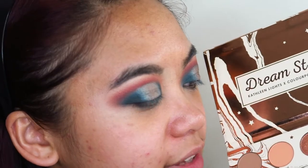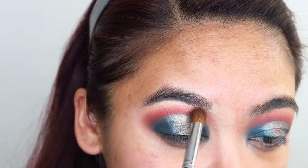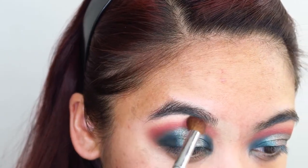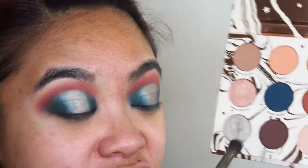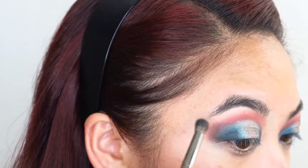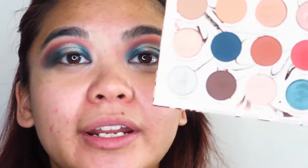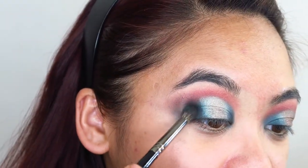I want to redefine more of that shade Spark above everything else that's going on here. I want to lightly deepen up the outer corners of my eyes — I'm going to take this shade Elfish and just deepen up on the absolute outer corners. I think that may have been a bad idea, but I'm just going to roll with it. Taking a bit more of that shade Water Bear and redefining further.